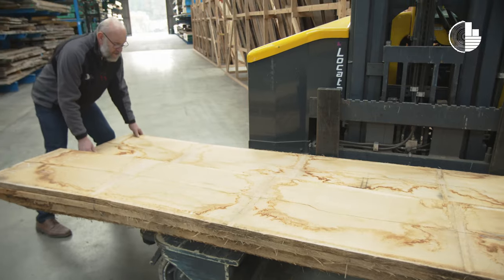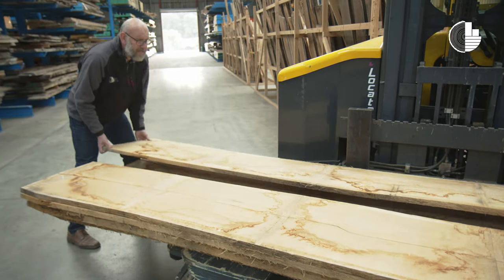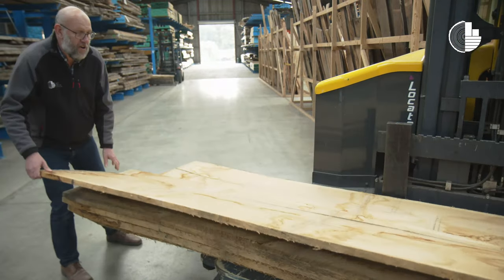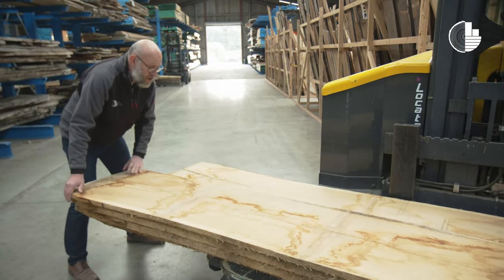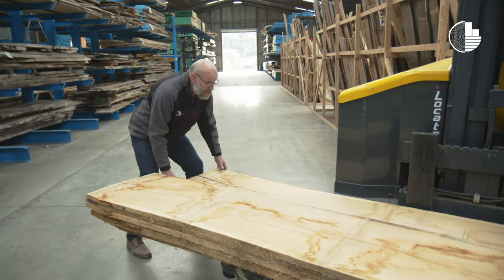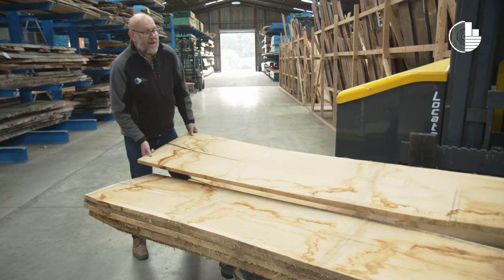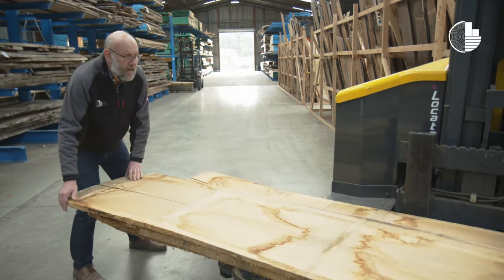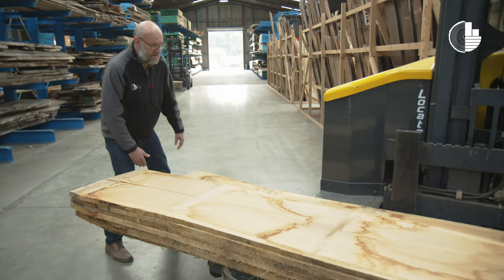Another little feature on these boards is actually a very narrow sap. It's a particular feature of sessile oak compared to robur — the sap in sessile trees is generally a lot thinner than robur trees, which of course means that it's better valued timber.